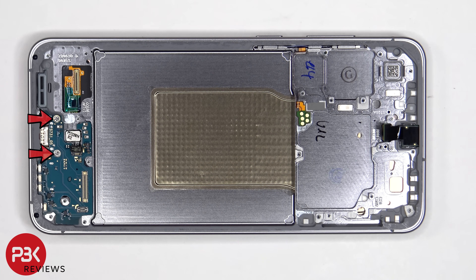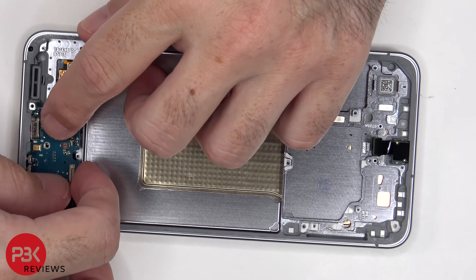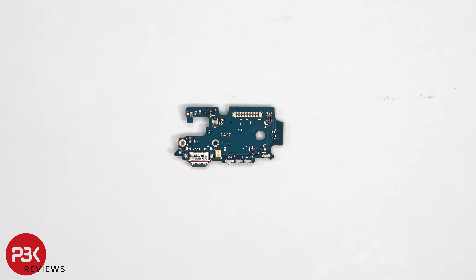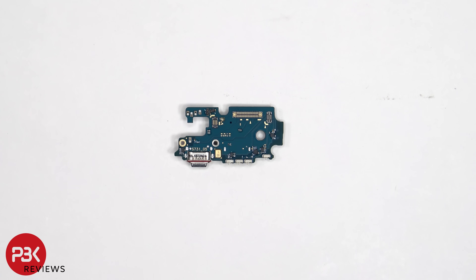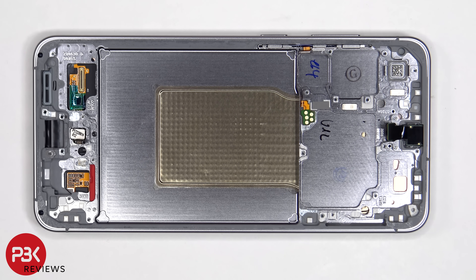There are two Phillips screws which are holding down the subboard. Taking a look at the subboard, we can see the charger port located here with a rubber gasket around it, as well as the primary microphone located next to that. The SIM reader is located on the other side. Once the subboard has been removed, we can see a rubber gasket behind the SIM reader.